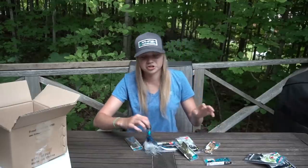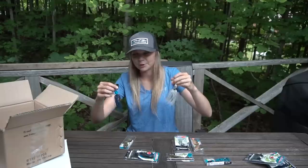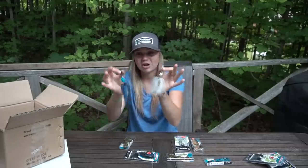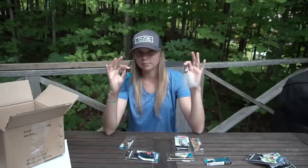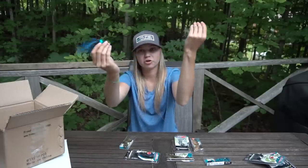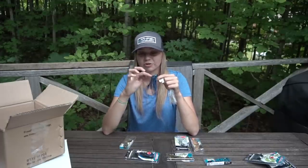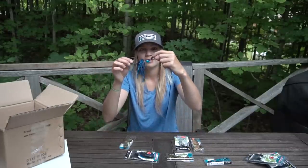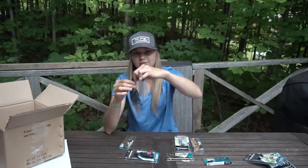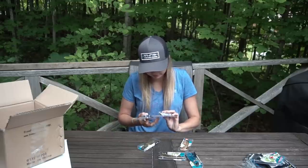Moving on, let's talk about their chatter baits — I got two of them here. I've been using these before, used them a bit last year. I do find they rise a little bit in the water column so I bend the blade up slightly. This is actually a collaboration chatter bait with Z-Man. You can change out the hook, the skirt, everything, which is awesome. What I'm going to try is taking off the hook and skirt and putting a straight shank hook on there with a Rhythm Wave, so I get that blade action with a finesse presentation.